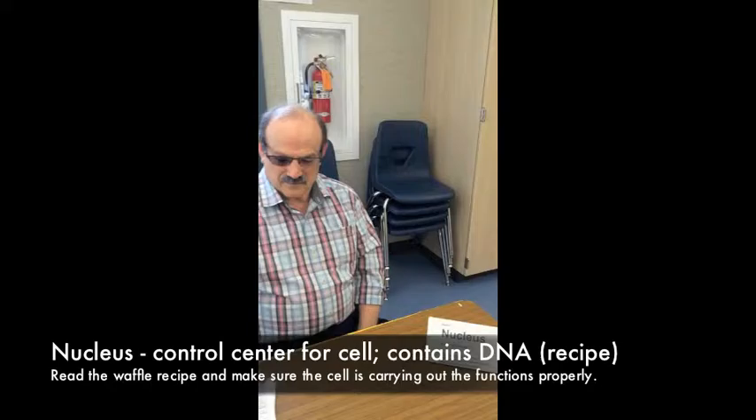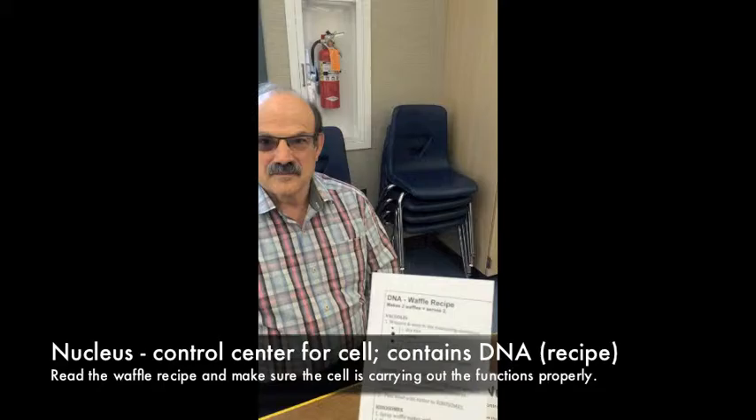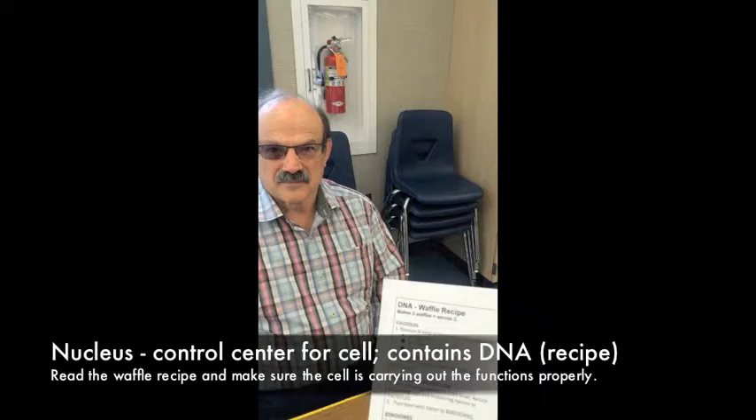At one point you're going to be Station 1, which is the nucleus. The nucleus is the control center — in this case it's going to be giving the instructions, which are kind of like the DNA for the cell. You're going to make sure that the cell processes get done properly and walk around to inspect everything.